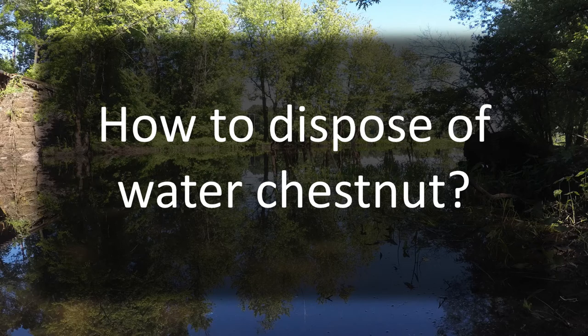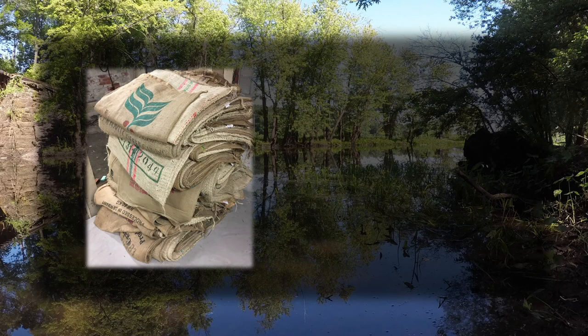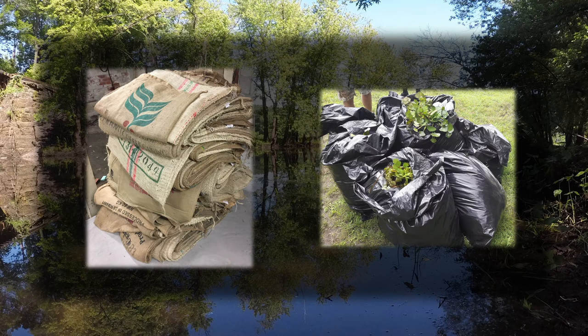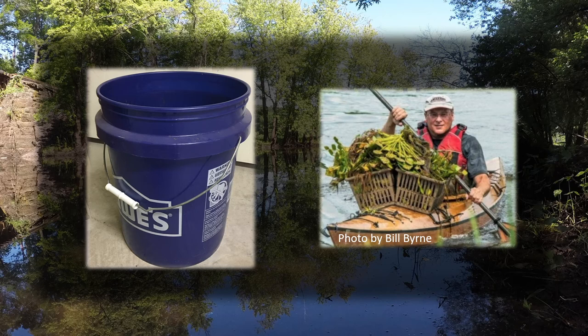Now you have all these water chestnuts in your boat — what should you do with them? Before disposal, we should talk about what you collect them in. It is best to place the plants directly in a container while pulling, to avoid accidentally dropping plant matter back in the water. You can use old empty coffee burlap bags — they allow the water to drain while keeping the plants and sharp seeds in without risk of tearing. You can find them at any local coffee roasters. You can also use heavy duty trash bags, though the seeds can tear those and they get heavy when filled with water. Contractor buckets work too, though they can be hard to carry in a kayak. You can also tie two shopping baskets to the bow of your kayak to collect plants and allow water to drain at the same time.